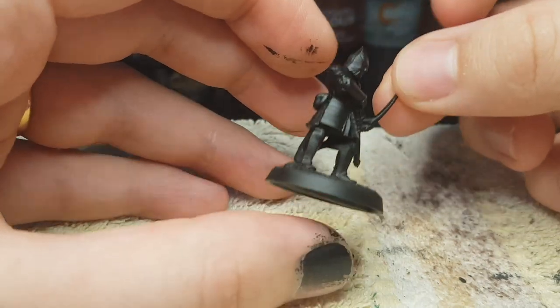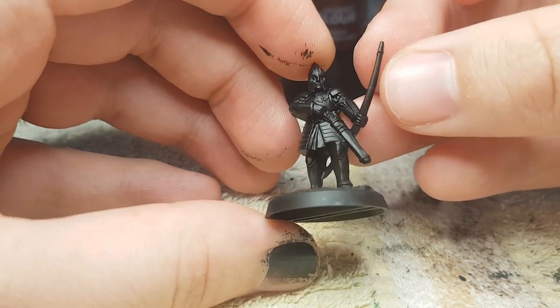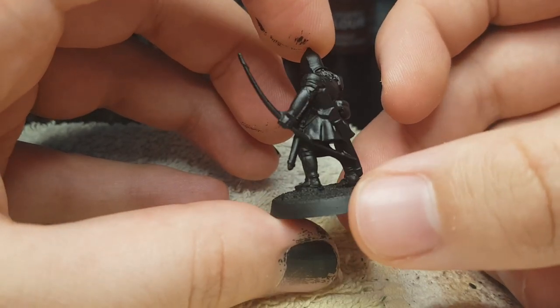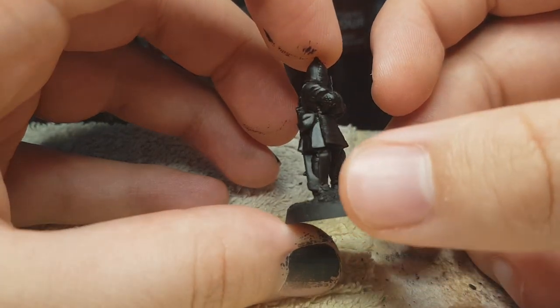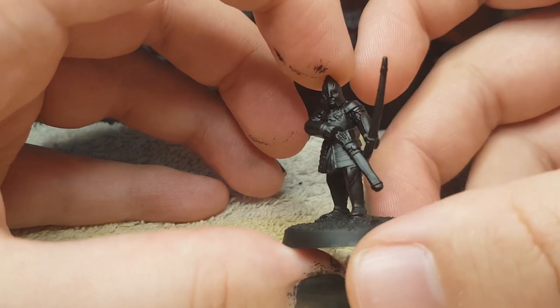Hello and welcome to Minilotir. Today I'm painting a warrior of Minas Tirith. I'm going to show you how I paint it as a normal warrior, but also how I add a little bit of detail to make it a Osgiliath veteran. You can also add some green stuff, like I did with this model, to make him stand out a little bit more.